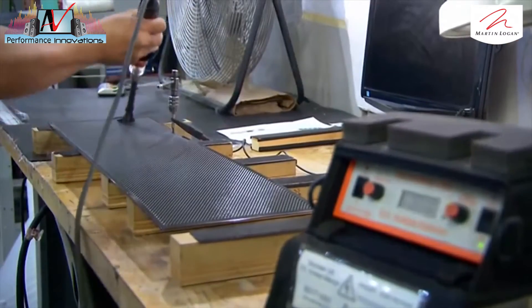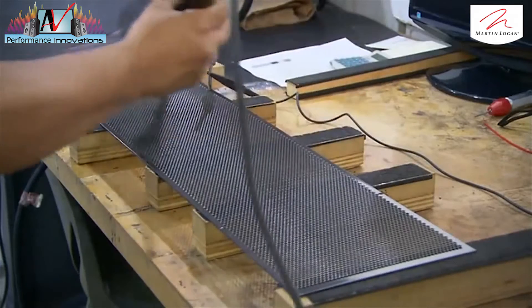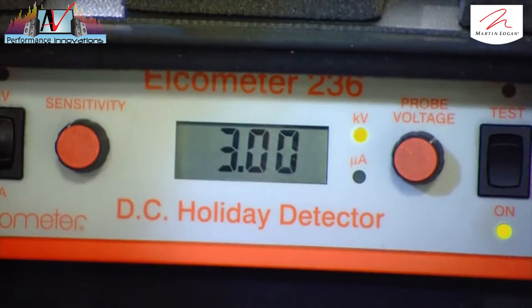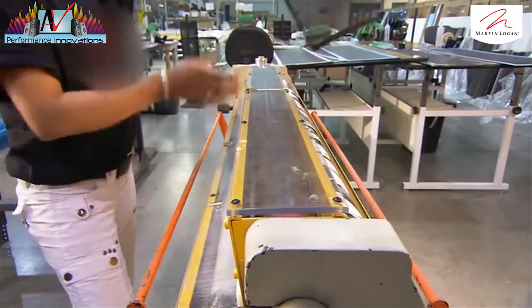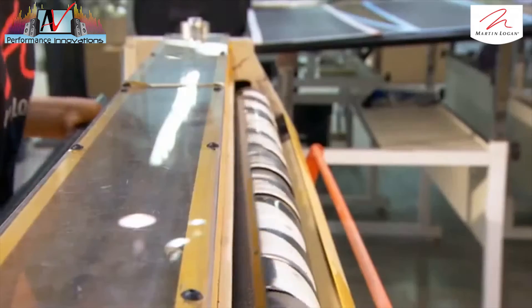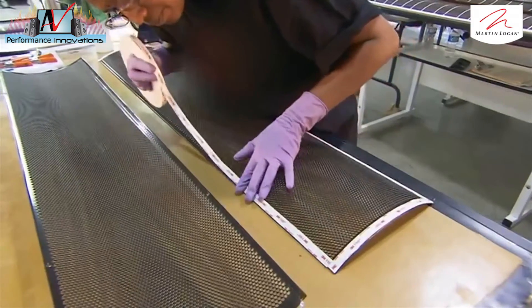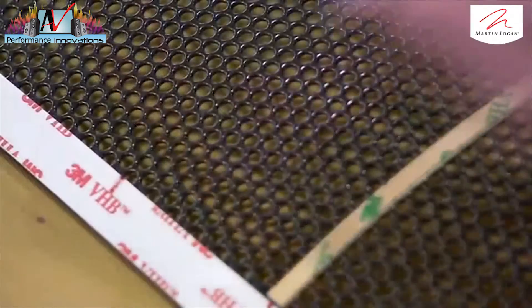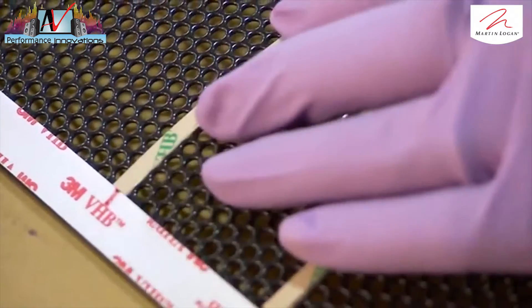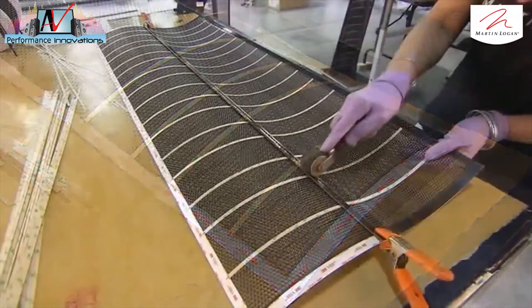They make the electrostatic speaker from two perforated metal panels. A technician applies a charge to them to check for thin spots. Next, she bends each one to a 30-degree curve, which will allow sound to be more widely dispersed in a room. They press heavy-duty double-sided tape onto the edges and apply rigid plastic strips called spars laterally, stiffening the panels to withstand electrostatic forces.